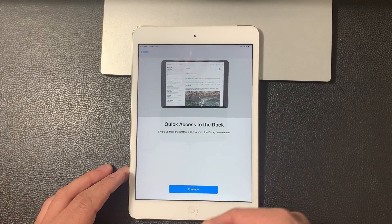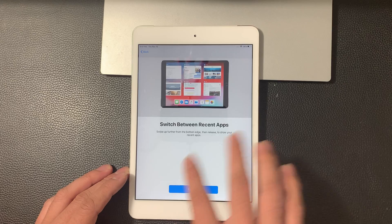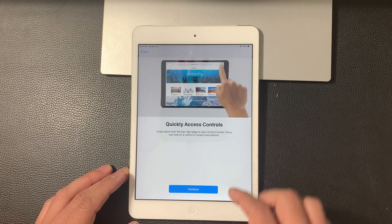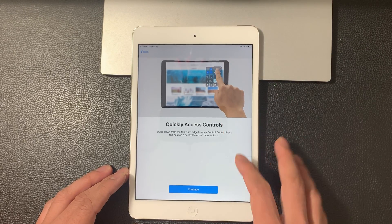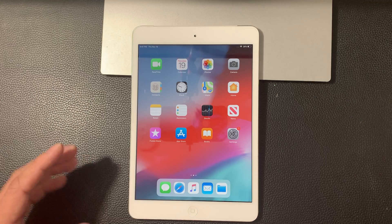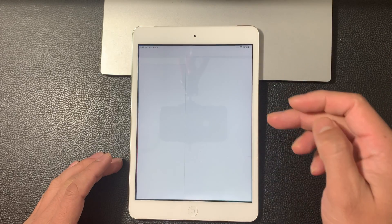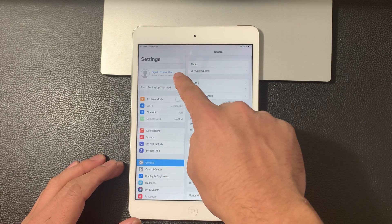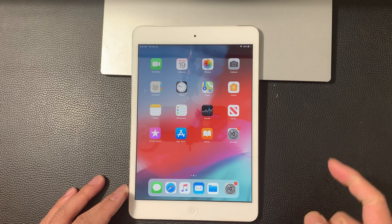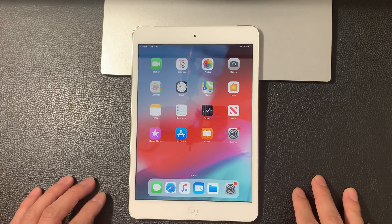And then quick access talks about how to swipe up to use the dock and switch between apps — you can swipe up and see your apps just like in that animation. We're going to hit continue. Same thing: quick access about control — your control menu is from the top. So we're going to hit continue and finally we get to this welcome to iPad screen. We're going to hit get started. And there you have it, that's how you set up an iPad. If you want to sign into your account, you would sign in here and you're good to go. Hopefully this video is helpful — if so, please hit that like button and that subscribe button for future tips and tricks for your iPad and iOS devices. Thanks for watching, guys — see you next time.